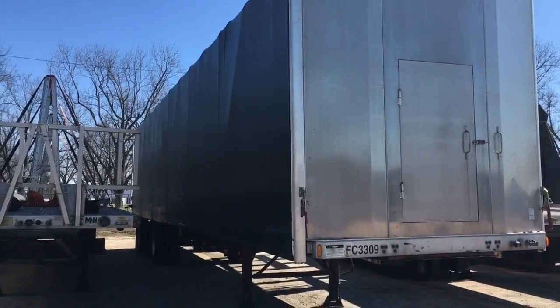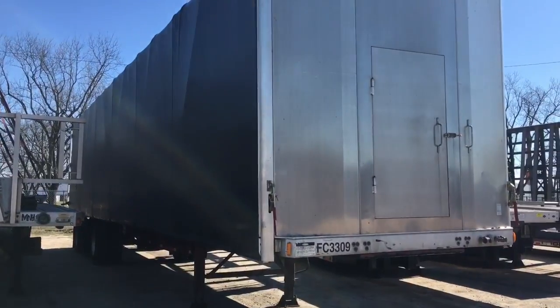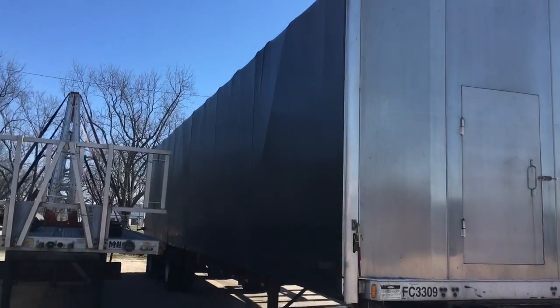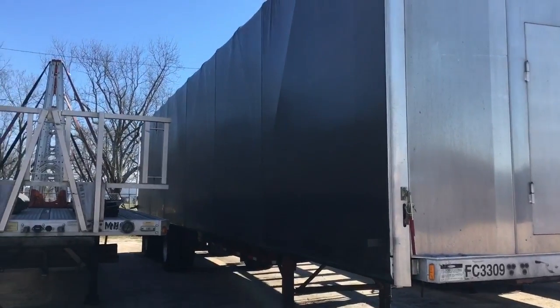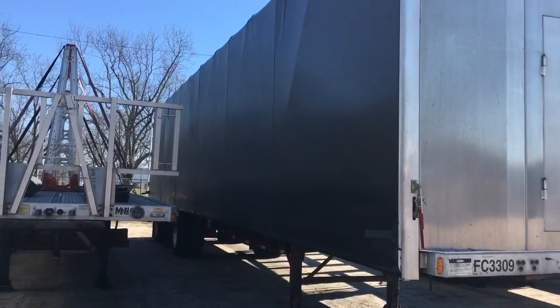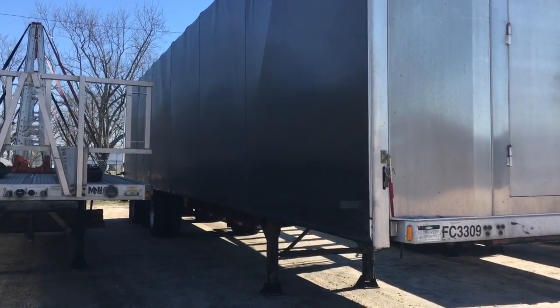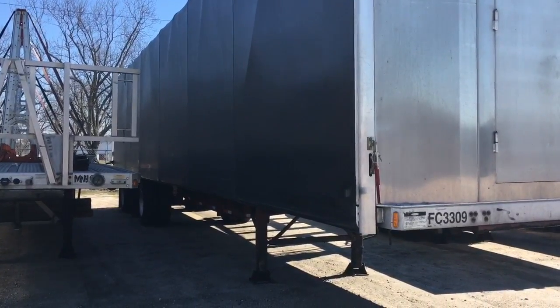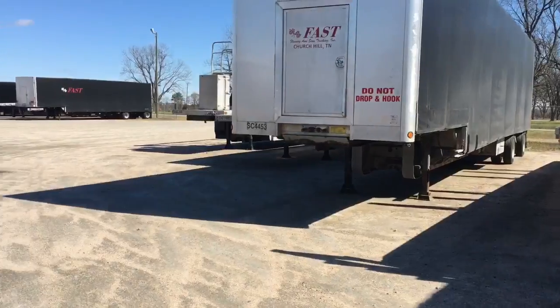This one here is an FC. It's a Conestoga, just like the DG-5 that I showed you. The difference is this Conestoga is on a flatbed, so it's a lot taller. This one does not have the double drop like the other one does, and it's used for hauling shorter glass. It's also used mostly for dedicated runs.